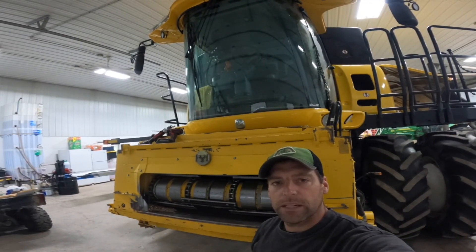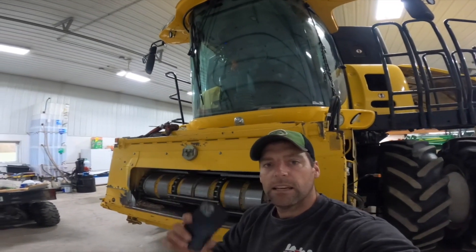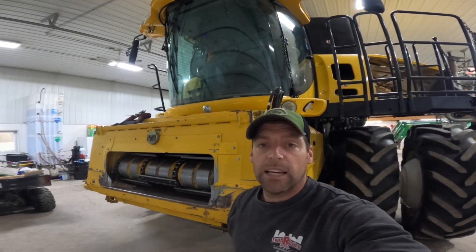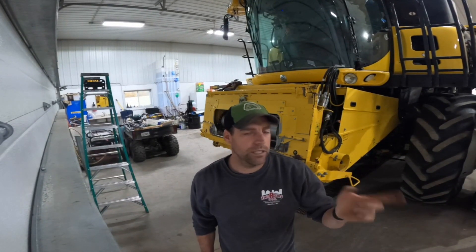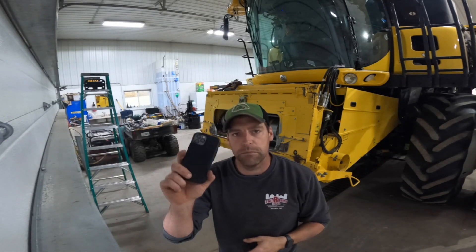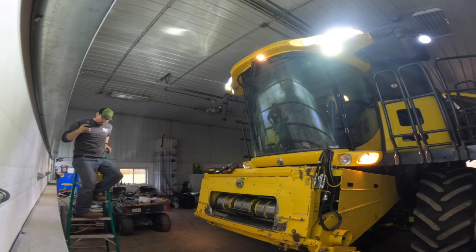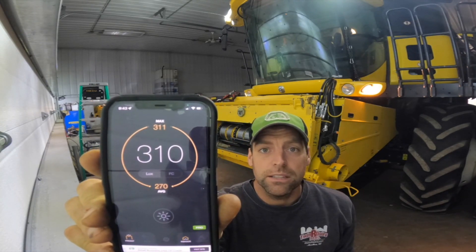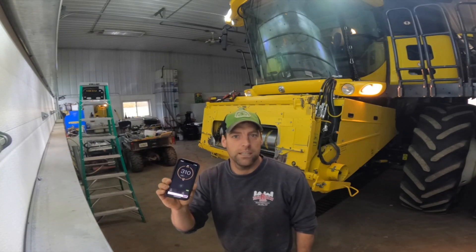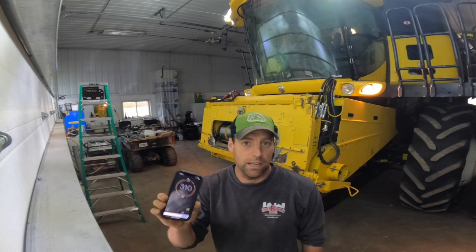I just got done wrapping up the installation of the headlight assembly and buttoned everything back up. Let's test again to see how much brighter these LED high-intensity headlight bulbs are. With the three new 9005 HB3 LED headlights, I got a reading of 310 lumens. The factory was 263, so we bumped up almost 50 lumens. They do seem brighter, so let's take a look at them.